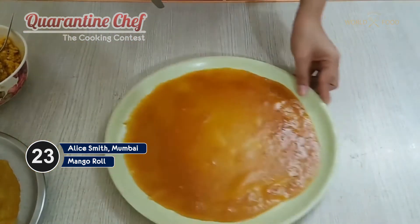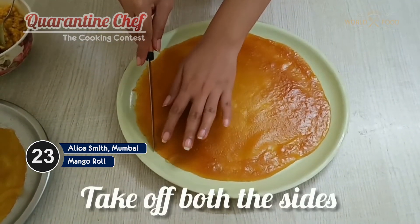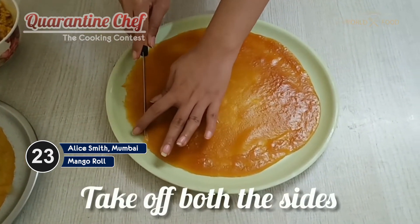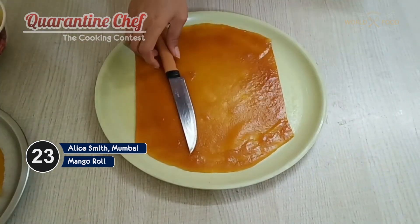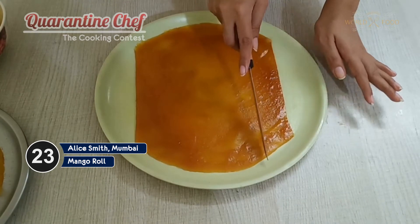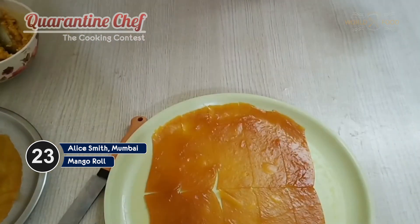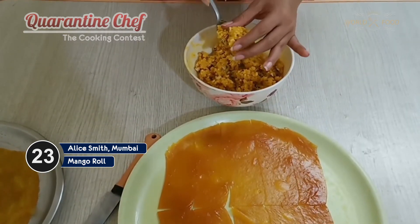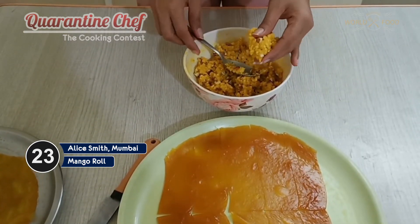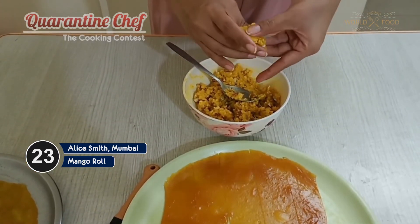Now I'll be working with this one. The first thing you have to do is cut off the sides of this mango papi. Now we'll be cutting thin slices. Then take our halwa — just take a small portion and form a cylindrical structure.